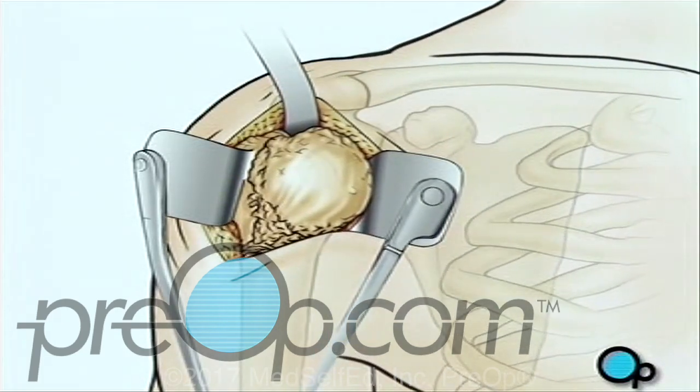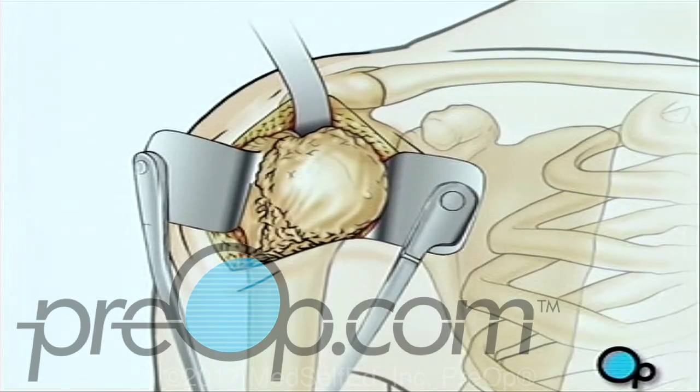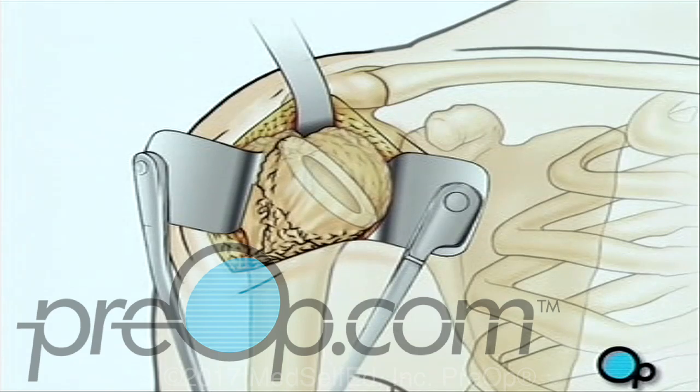Next, the team pulls the top of the arm bone out of the shoulder socket. Using a precision surgical saw, your doctor will carefully remove the ball-shaped end of the upper arm.